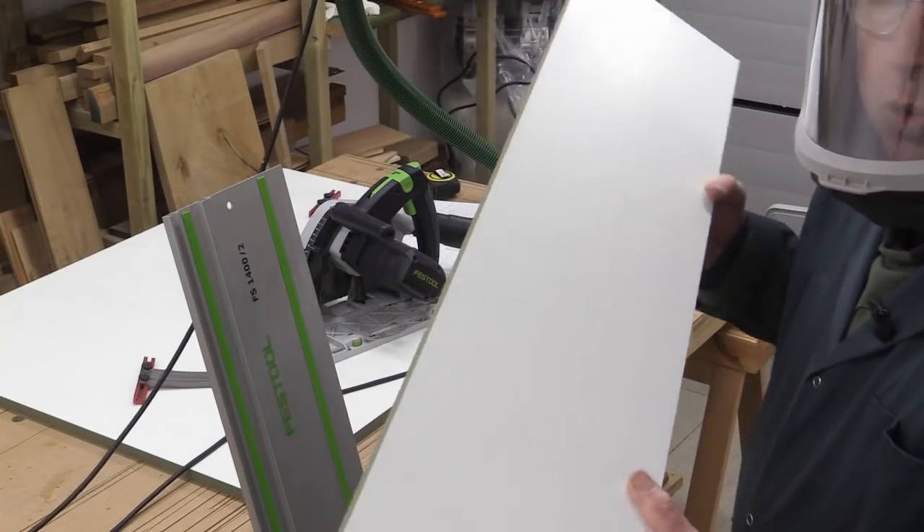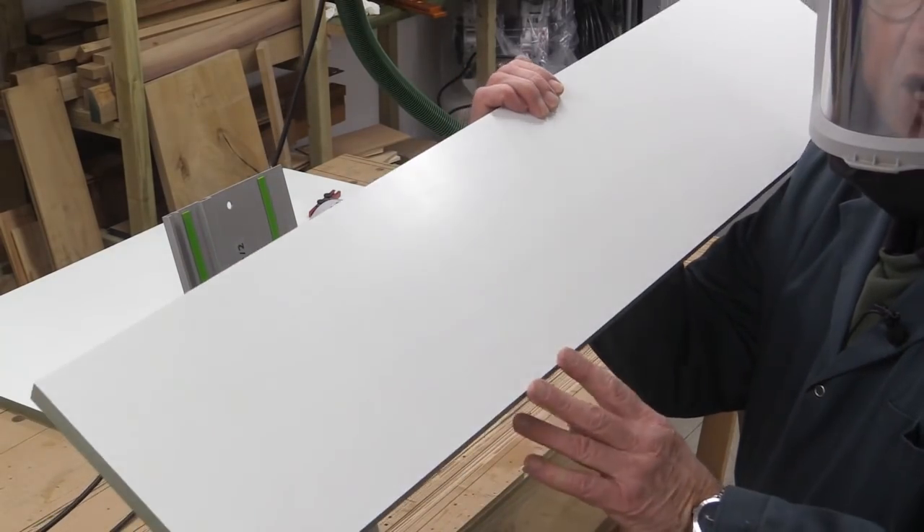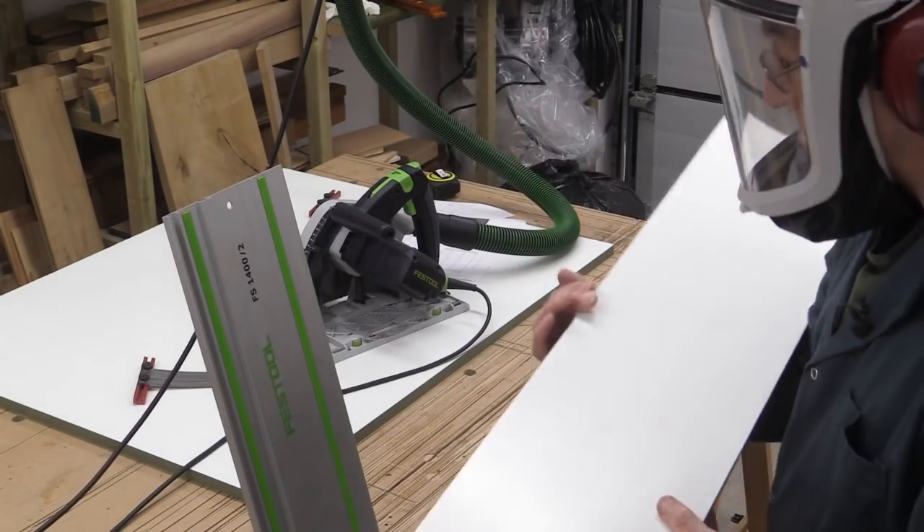I hope you can see the quality of the cut — nice clean lines left behind. Absolutely perfect.